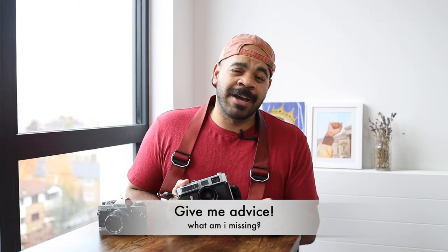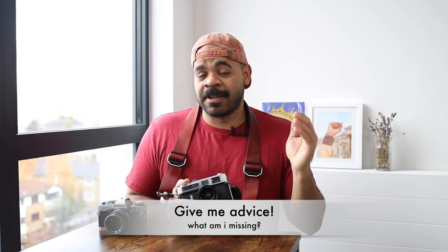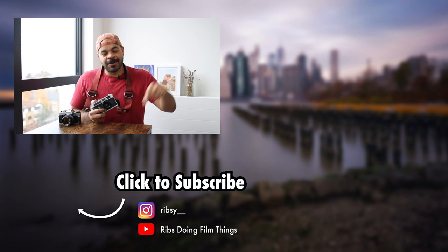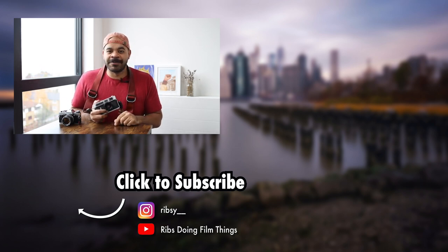Alright y'all, tell me in the comments if you have any advice for me — in terms of settings, film to use, the camera — let me know whatever you've got, because again I'm new to this stuff and I'm looking forward to learning and iterating on my process. That's what I got for this week. Hope you enjoyed the video and learned something — if you did, please leave me a like, and if you haven't subscribed yet, go ahead and subscribe. Until the next video, y'all, peace.